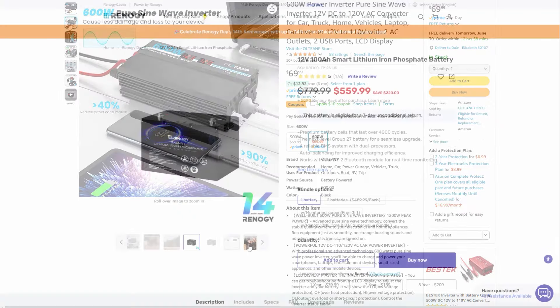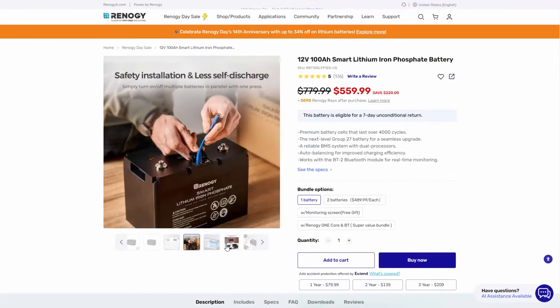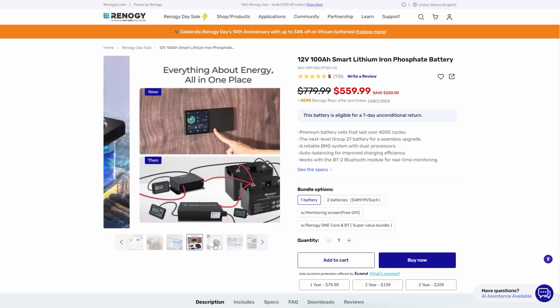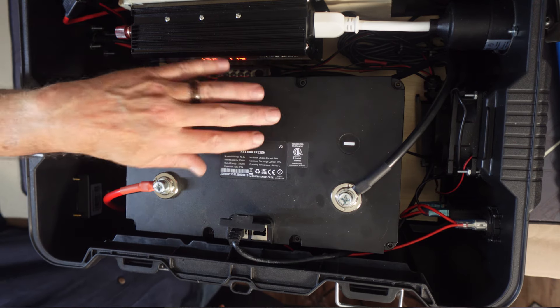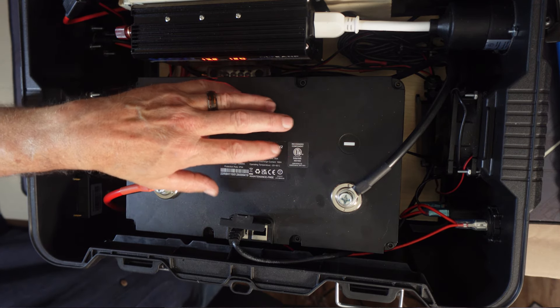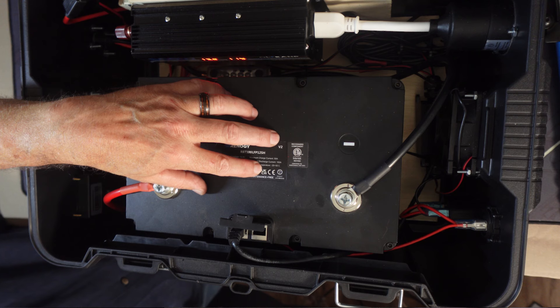This battery is a pretty expensive battery — that's why I wanted to make this. It's like a $550–$600 battery. It's a smart battery with low temperature cutoff and all the BMS protections you would need. That's why I feel comfortable setting this out in my garage.